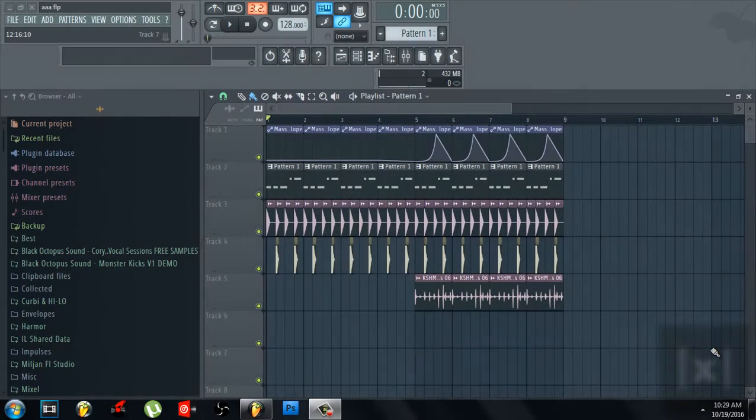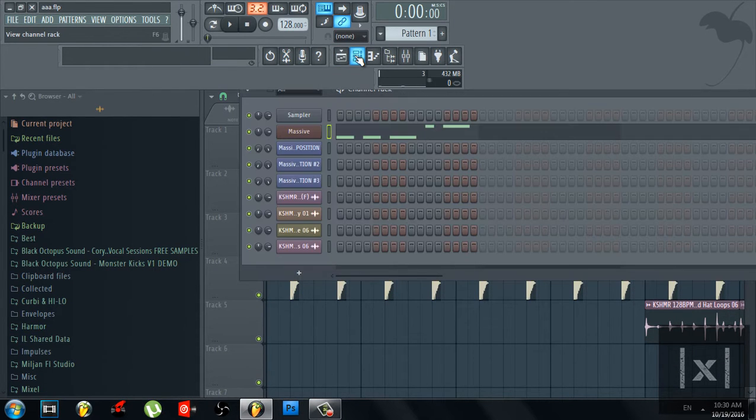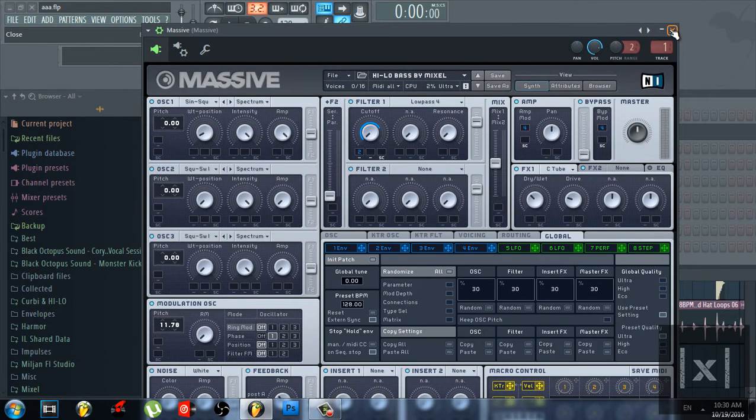What's up guys, my name is Mixel. Today I'm giving you a very popular sub bass, especially in Future House — it's the Hilo and Oliver Heldens sub bass. It's made in Massive by me. I'll give the preset in the description, you can download it for free.